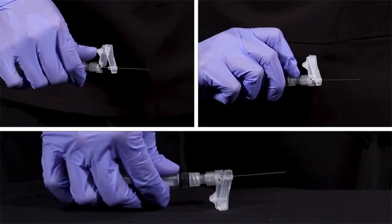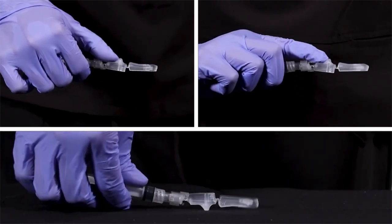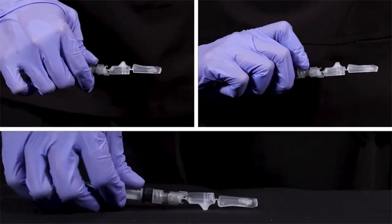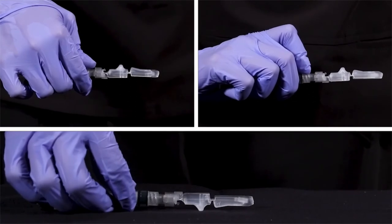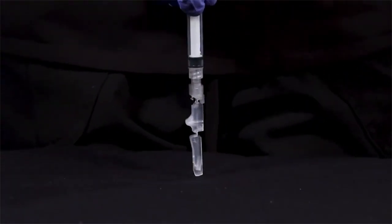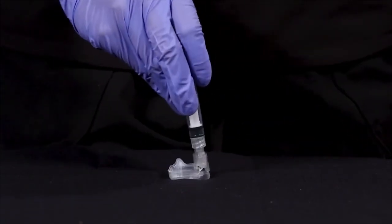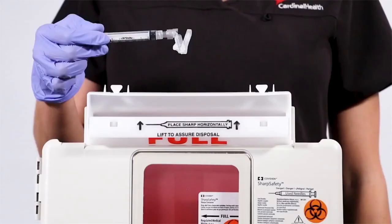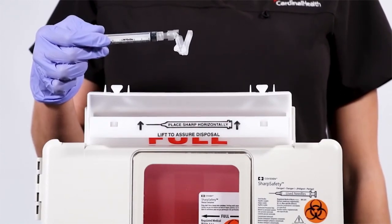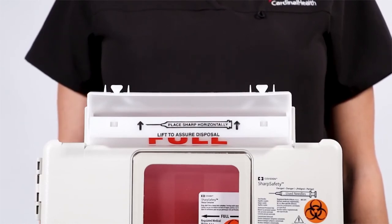No matter which method you use to activate the Magellan safety hypodermic needle, you will hear the click and feel the shield lock into place so you know you're protected. A robust shield provides unparalleled protection during and after disposal. For your clinicians and downstream workers' safety, immediately dispose of the needle and syringe in an approved sharps disposal container.